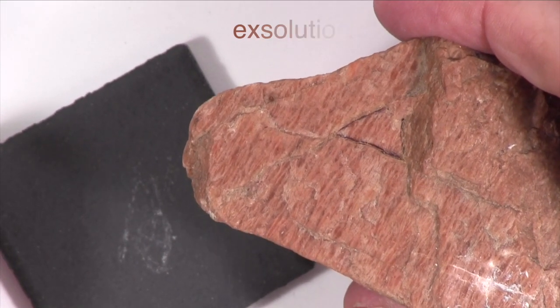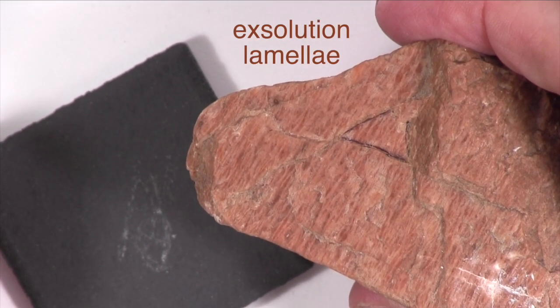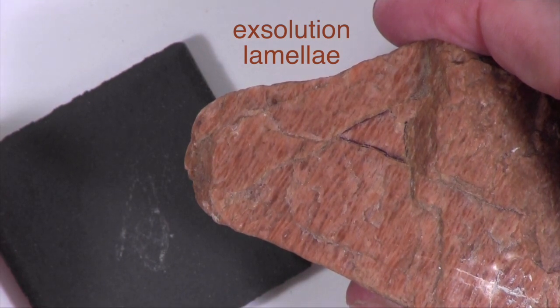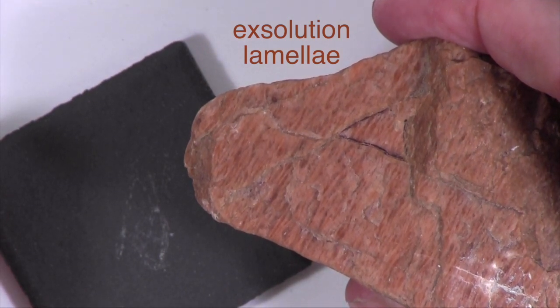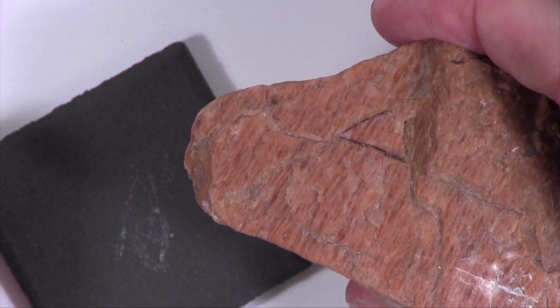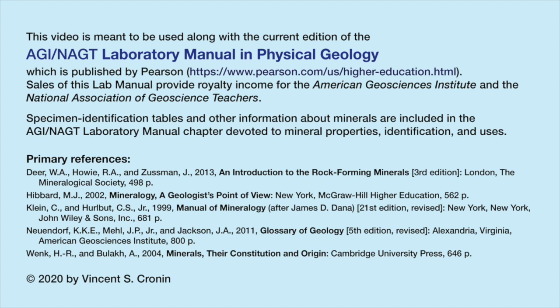It has exsolution lamellae that can be seen on freshly broken surfaces. Exsolution lamellae look like a fine web of alternating light and dark areas. This specimen does not react with dilute hydrochloric acid. This one is an important one.